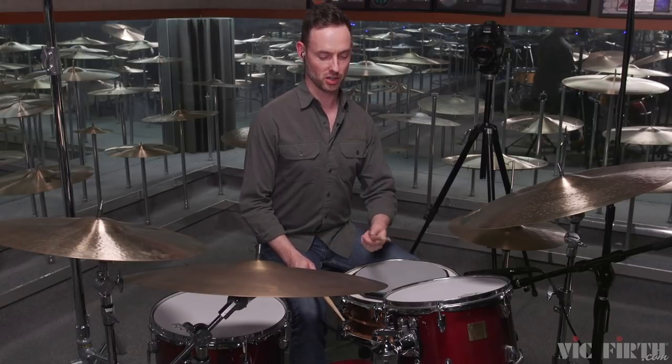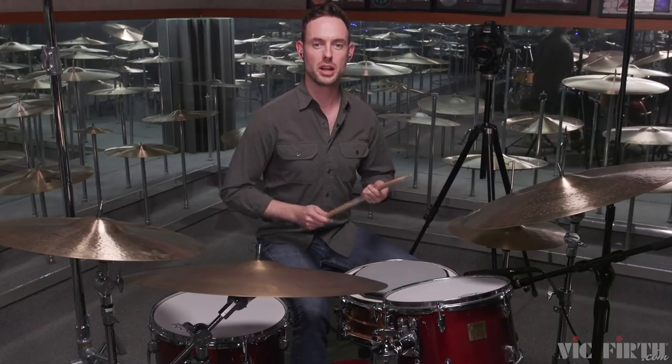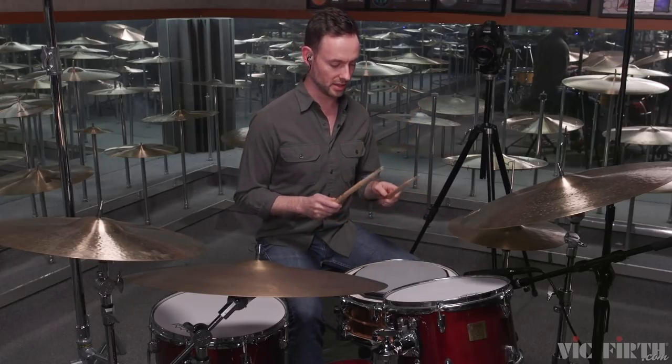This is how this one works: you're gonna play straight eighth notes with one hand constantly — that's the name — and then you're gonna read only the rhythms notated for the other hand. So for number one it will look like this.